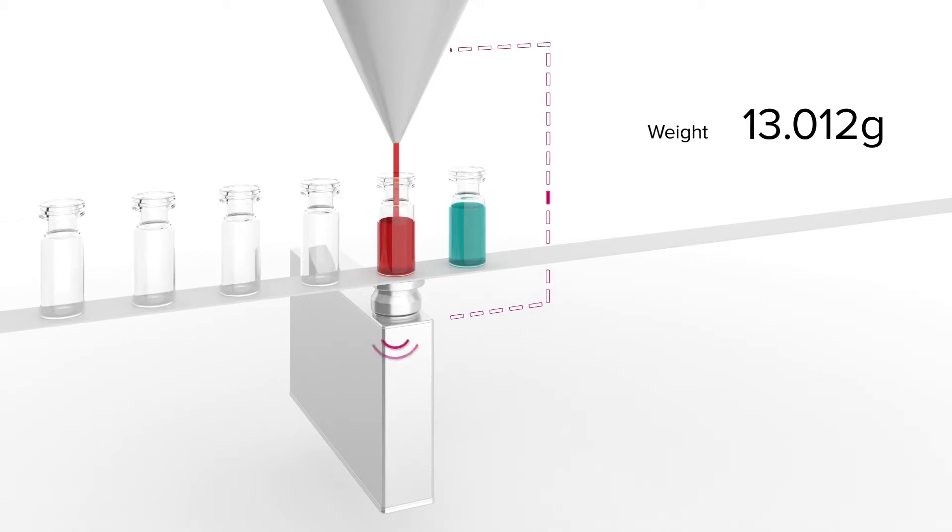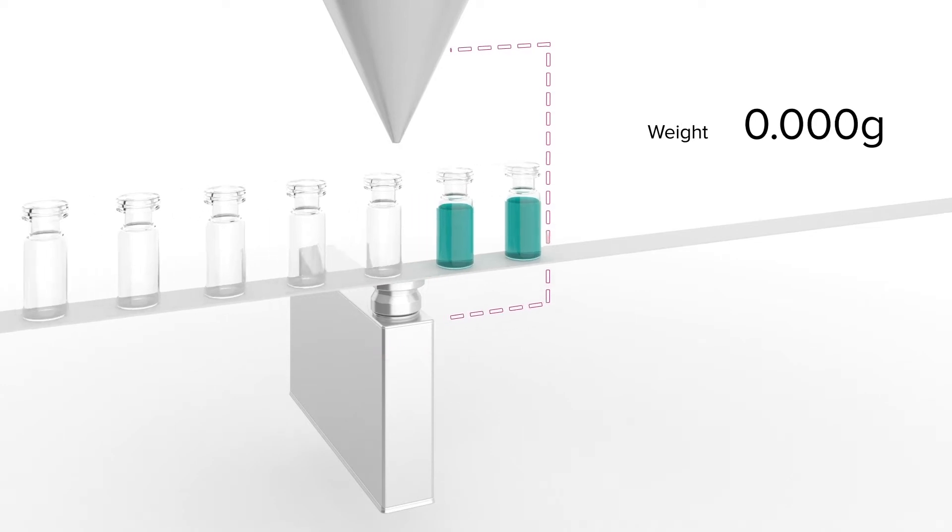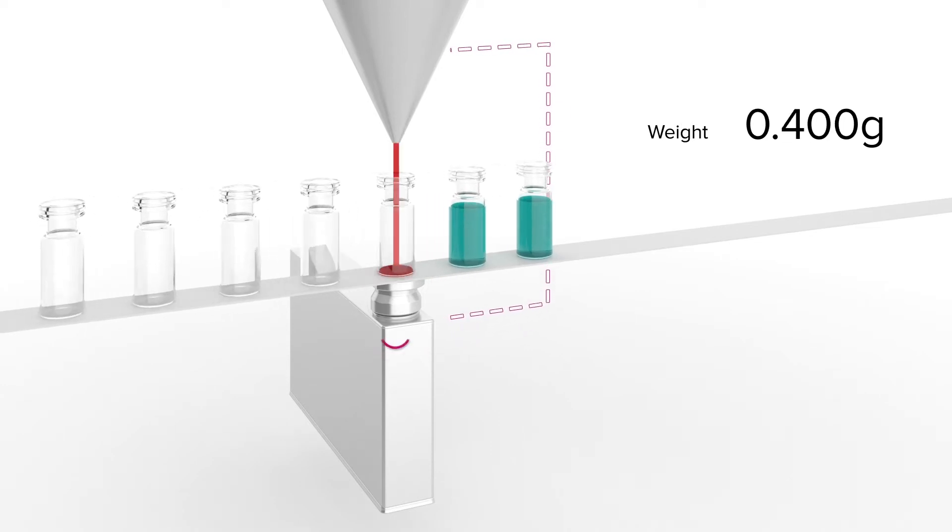There is also the possibility to combine the tare and gross station by using our filling-by-weight algorithm from the weigh cell. This means the weigh cell communicates with the filler. Of course, everything you've seen is adaptable to your requirements in multi-lane applications as well.